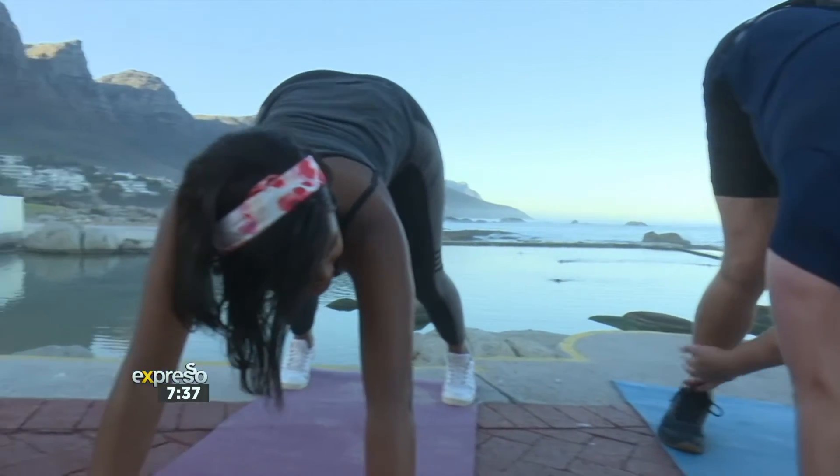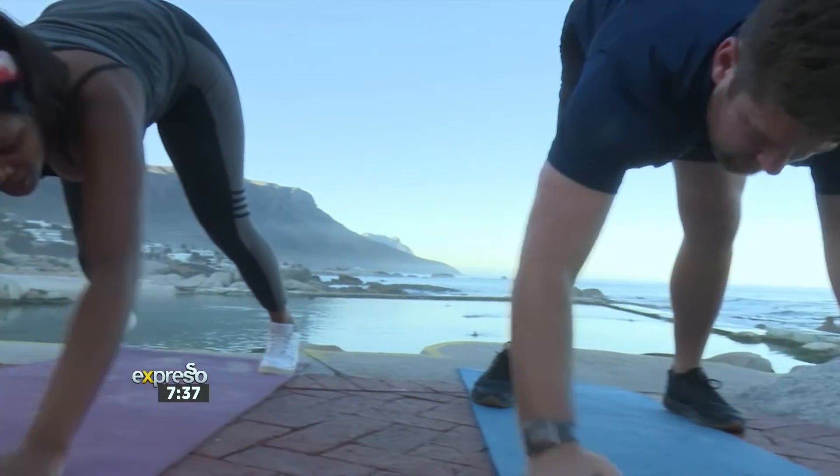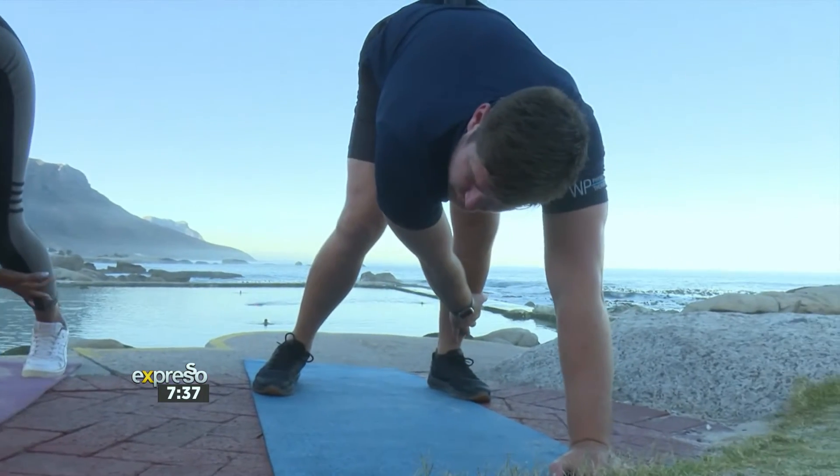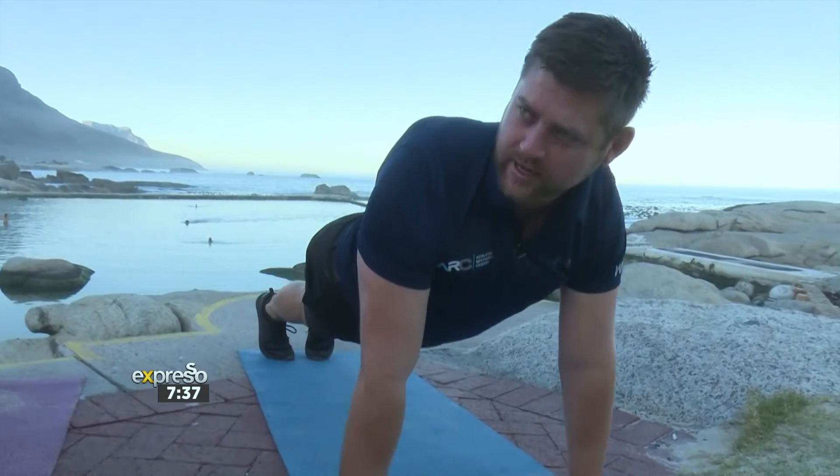Now alternating hand towards the leg, getting the hamstring in — one, two, three — and the other leg. Then we give the back a nice big stretch, so straighten out that back and keep your shoulders tucked in.